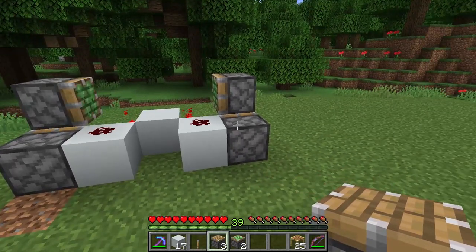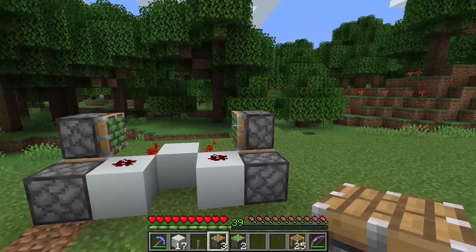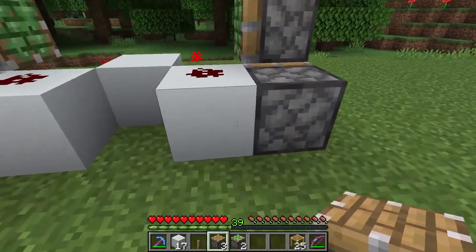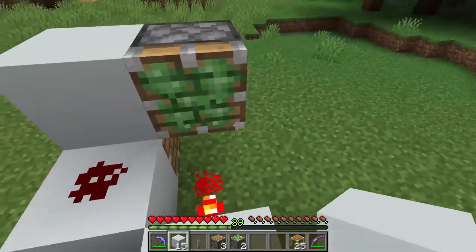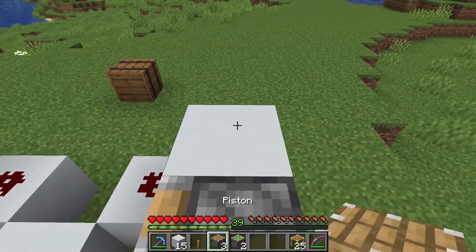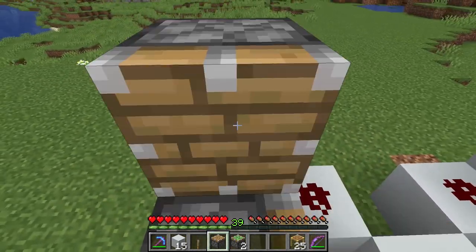Now we are going to put in our second set of pistons that will update the sticky pistons. So we place a block here and here. Go on top of your sticky pistons and place a normal piston just like this.